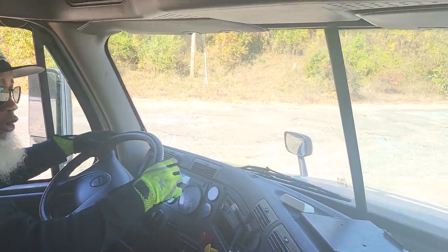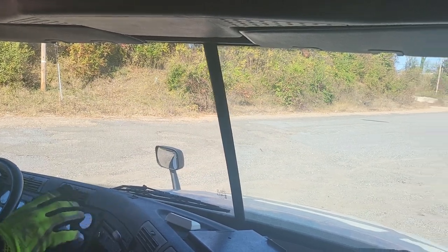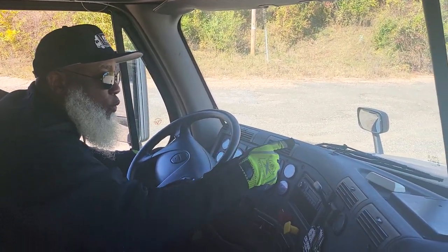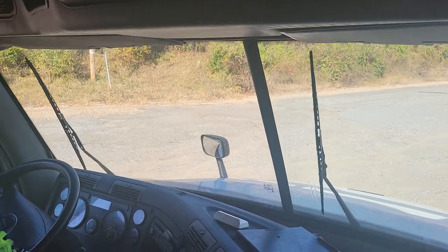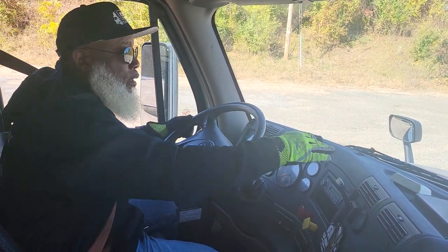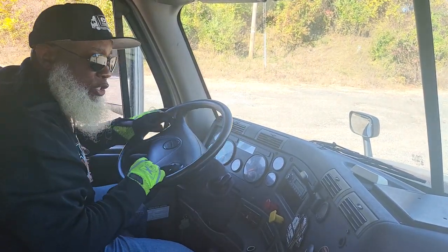My windshield — it's not cracked, not broken and secure, it's clean, no outdated stickers and no obstructions. The windshield wipers — I'm going to make a spray and show that they're flush to the windshield. They're not cracked, not broken and secure, the blades are not dry-rotted or frayed, and they're flush to the windshield.